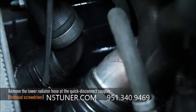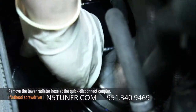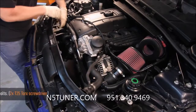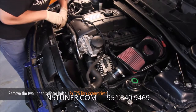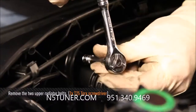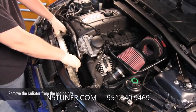Now that the fan shroud is removed, we can remove the lower radiator hose — the removal is the same as the upper. Use a flathead screwdriver to remove the metal tab from the plastic quick disconnect coupler. Now we're going to remove the two upper radiator bolts; these are the only two bolts that hold the radiator in, one on each side. Use a T25 Torx to remove them, and now the radiator is ready to come out.